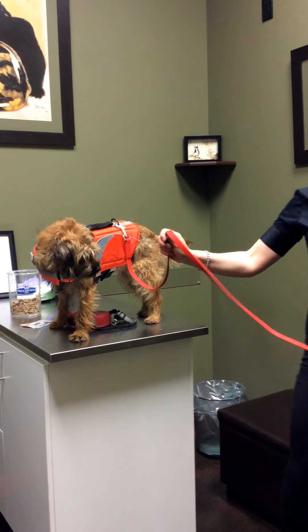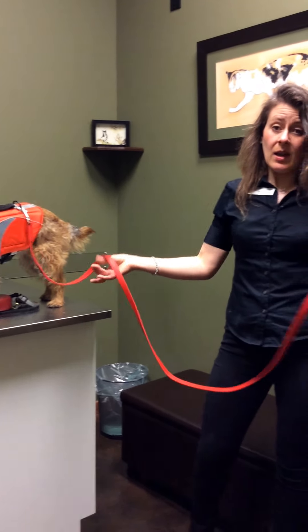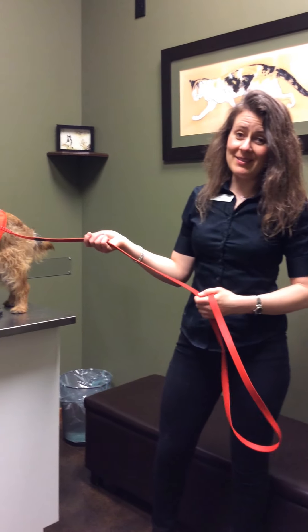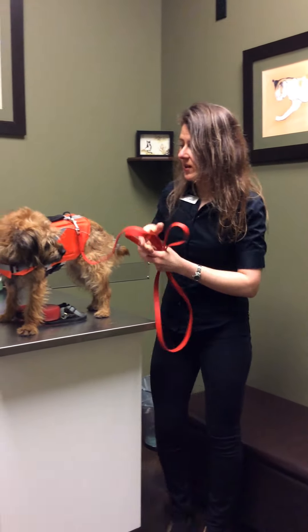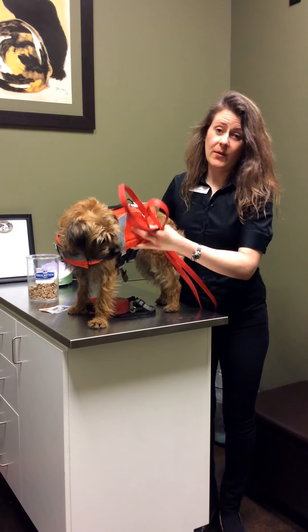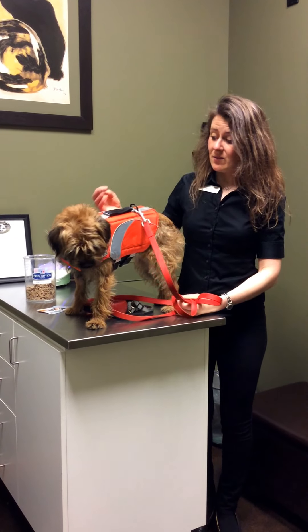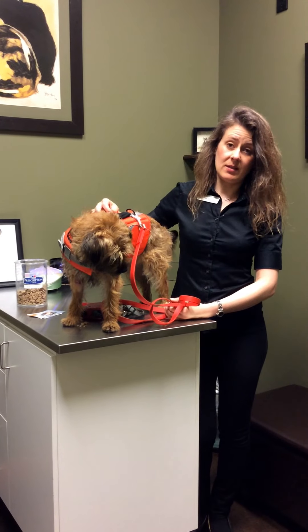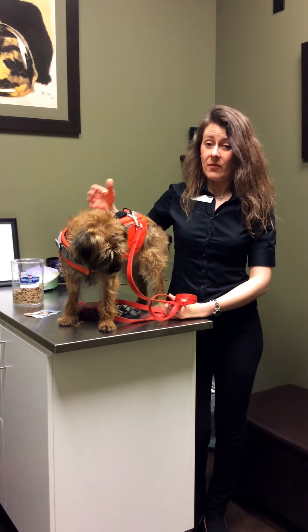Some clients let their dogs swim in a pond, lake, or slow-moving river while the owner walks along the shoreline. You can attach a longer rope so that if the dog gets too far out, you can pull them back in. A lot of dogs can be trained to use these and they work very well. It's definitely a matter of practicing on dry land first — let your dog walk with the life preserver and get used to wearing it before bringing them into the water.